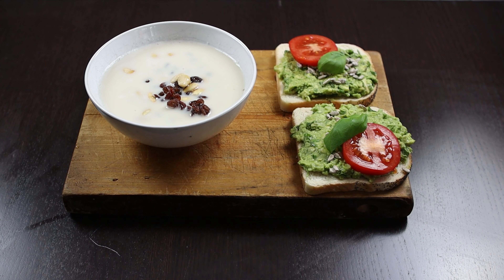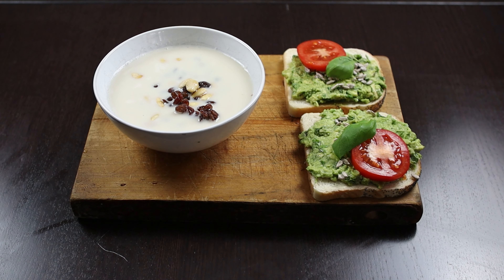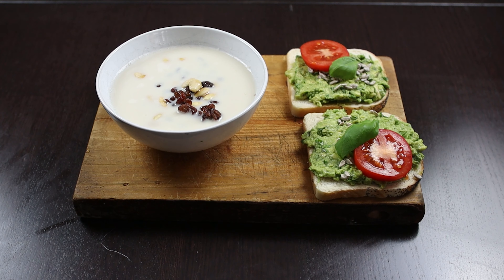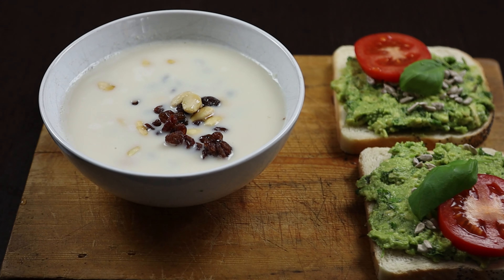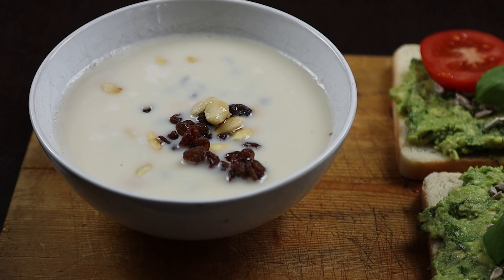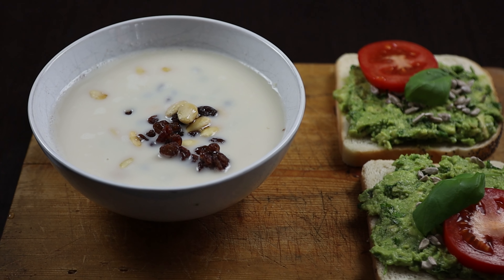This is the base breakfast I've eaten during my vegan time. It's oat porridge with almond and raisin and some almond milk. Sometimes I change the porridge to instead having muesli.